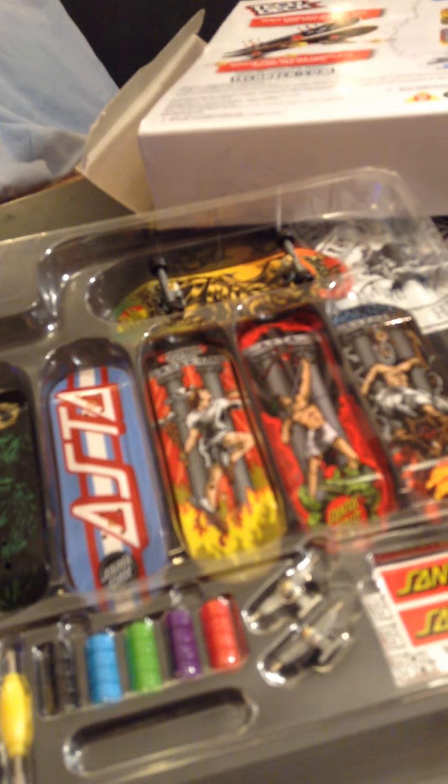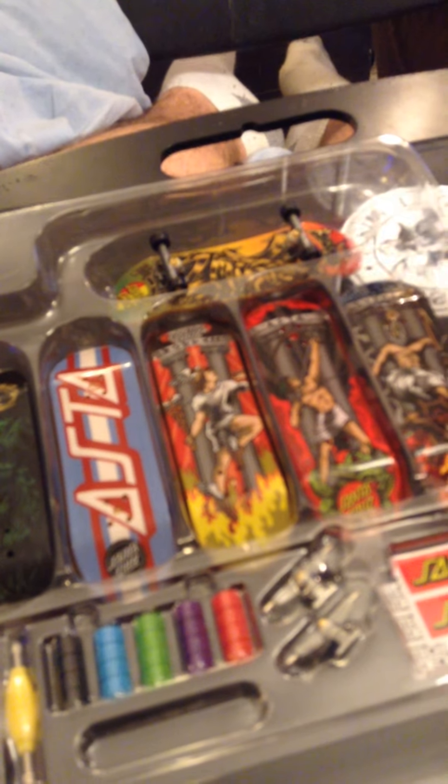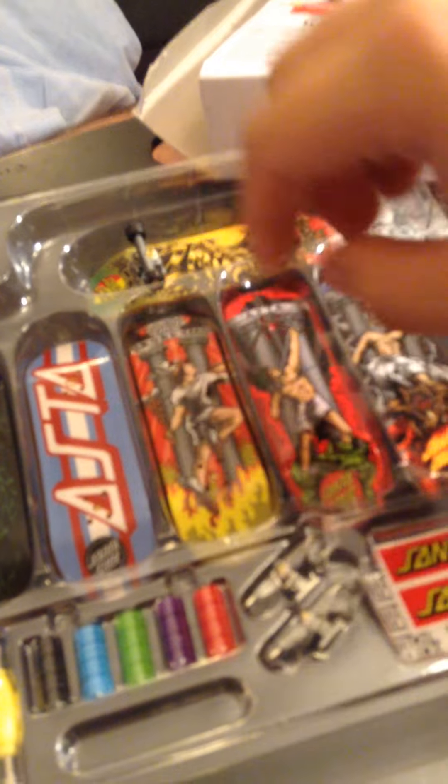I don't know if the gold trucks are always behind that panel in the Santa Cruz pack specifically, but you can see them in the back, which is really cool. I like the colored wheels — that's a cool change because before they only had white wheels. You could do one of each color on your wheels, and with the solid black that's pretty cool.